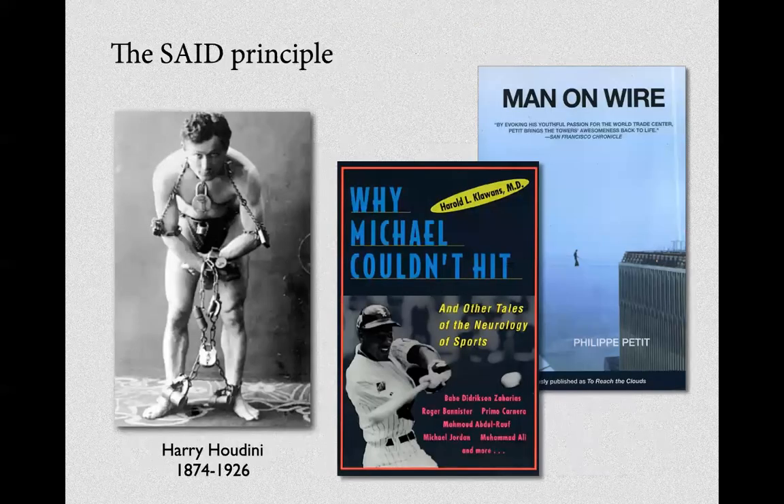We've talked about the SAID principle before — Specific Adaptation to Imposed Demand — how the body adapts to the constraints imposed on it. My first example is Harry Houdini, the great magician and escape artist. He would plan an escape and train specifically for that exact challenge.